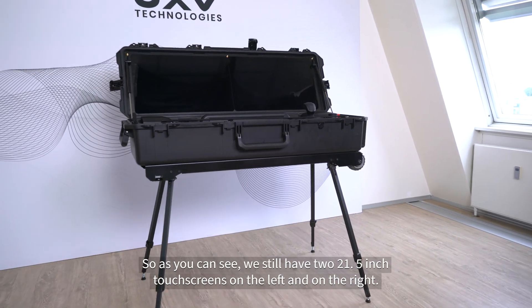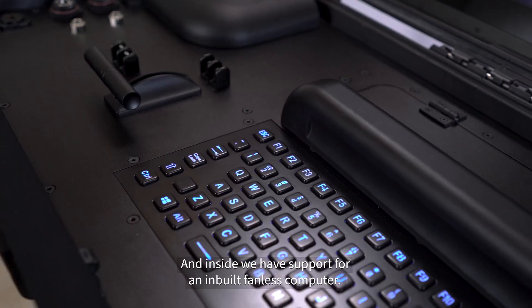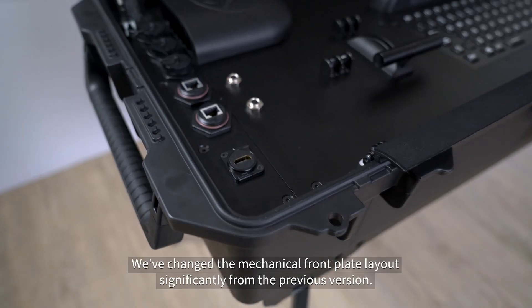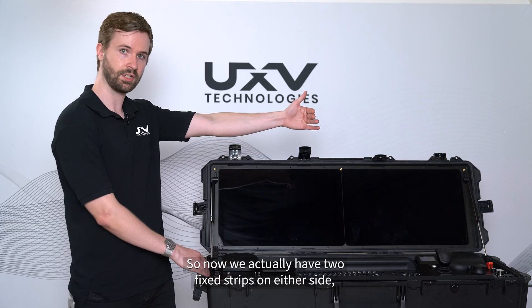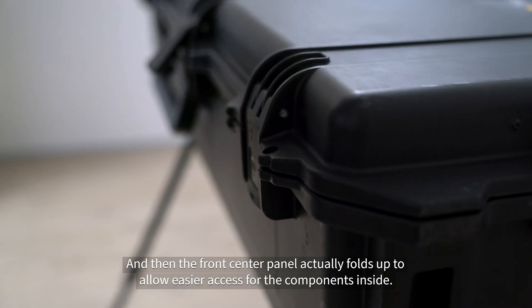As you can see, we still have two 21.5-inch touchscreens on the left and on the right, and inside we have support for an inbuilt fanless computer. We've changed the mechanical front plate layout significantly from the previous version, so now we actually have two fixed strips either side, and then the front center panel actually folds up to allow easier access for the components inside.